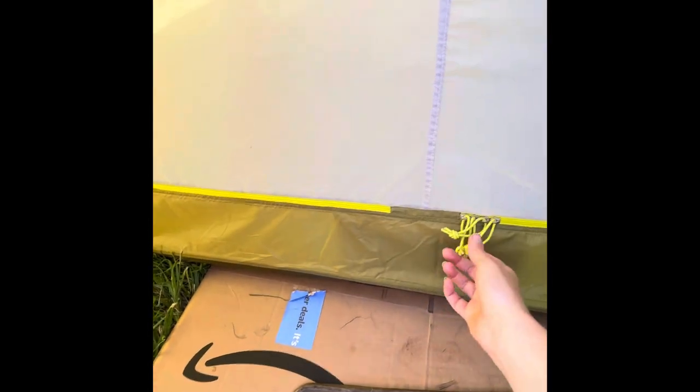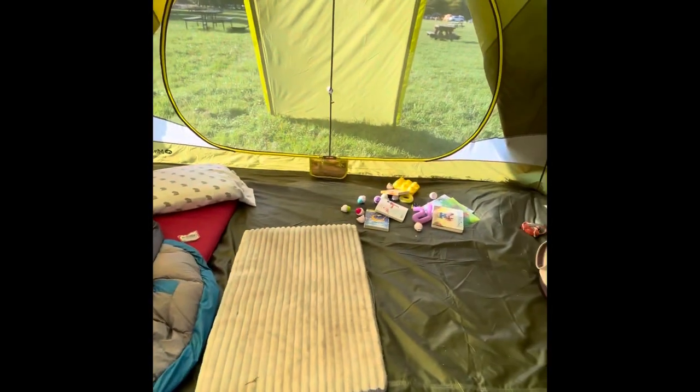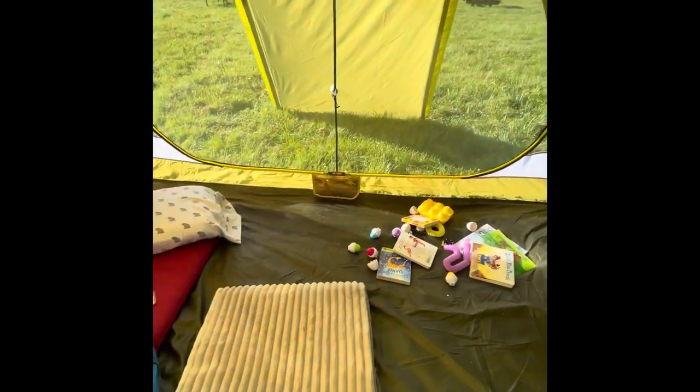It opens completely — it doesn't have two separate doors; the whole thing opens. You can use it as a sunshade if you want to leave both sides completely open. They also have a really nice tuck so you can tuck all of it into this little pouch — you'll see me struggle with it in a second because I'm doing it one-handed — but you can tuck all of it away so it's out of the way and you're not tripping on it or snagging it. That Amazon box is where we bought foldable, very thin yoga mats for our shoe rack.